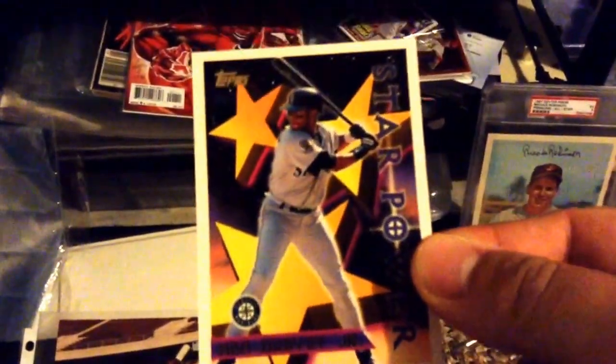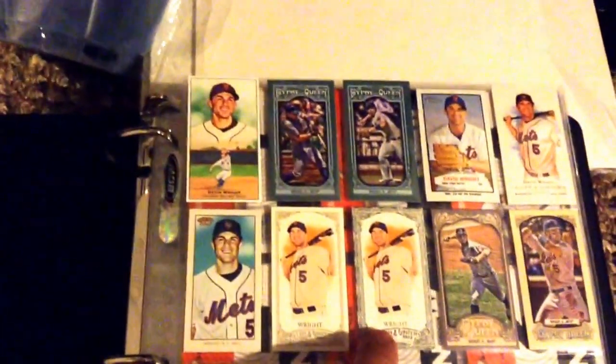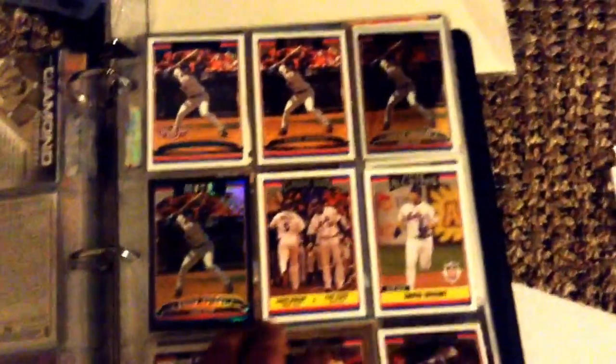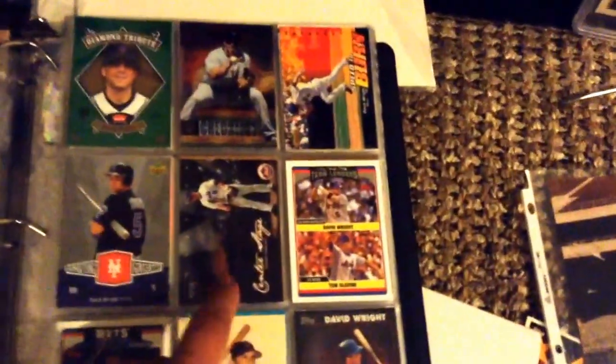Lastly, I can show a few of these David Wright cards I picked up. Got a couple minis, starting with the Allen and Ginter black border mini and a Goodwin Champions mini. Also picked up some more Generation Now cards, got that black border 2006 Topps and that 2006 Update gold border — that was when David Wright was in the Home Run Derby back in '06. And that Ovation Center Stage insert.